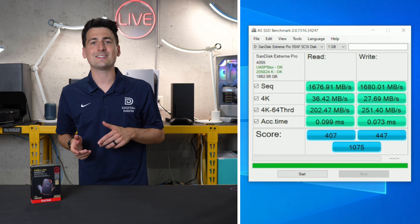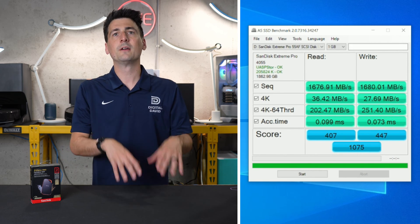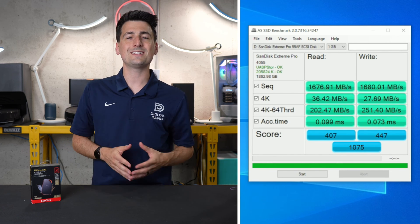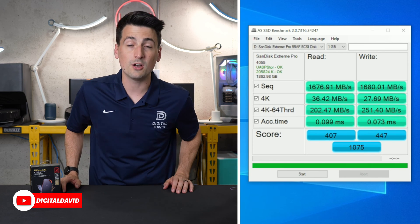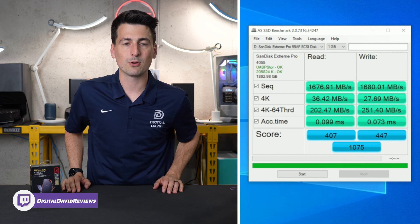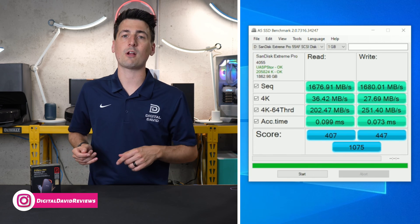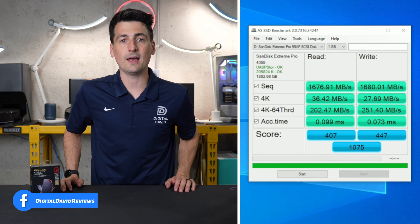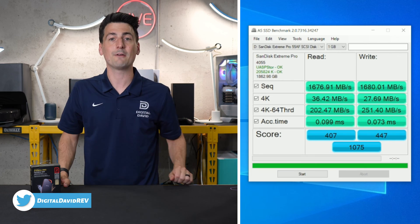Moving along to AS SSD, this software always has scores even lower than CrystalDiskMark, and that holds true in this case as well. We got a read score of 1,676.91 megabytes per second and a write score of 1,680.01 megabytes per second. So that's what you can expect in a real-world use case scenario from common benchmarking software. But it's great to see numbers this close to — or even exceeding — what they advertise.